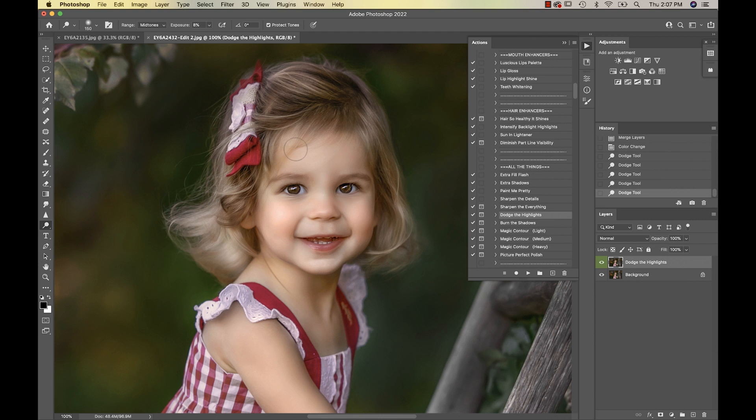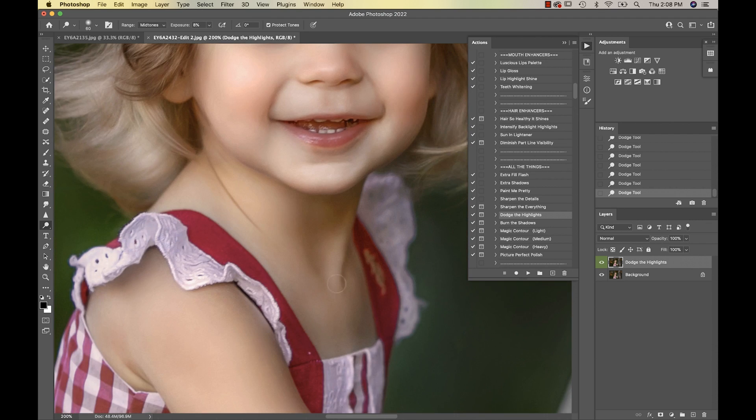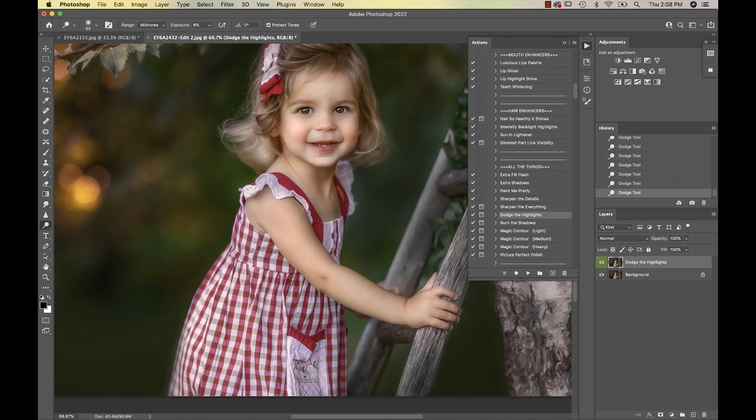I like to go on the forehead a bit, then reduce my brush and go along the brow line a little bit. You can even dodge her eyes inside — I like the color of them now so I'm not going to touch that — but I do like to go into the corners of the eyes. Then I'll put a little bit on the chin and right above her lip. Anywhere there's a natural highlight, like right in here. I like to get my brush a little bit bigger and go down the arm a bit.